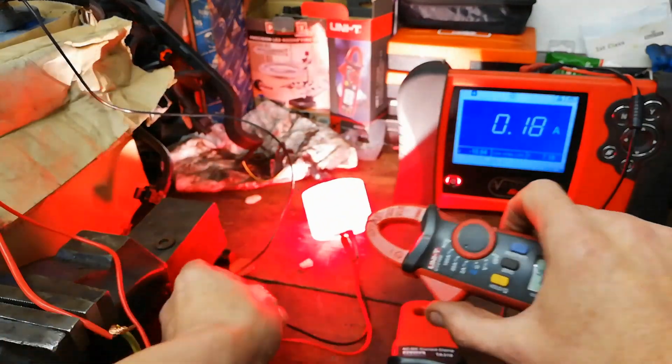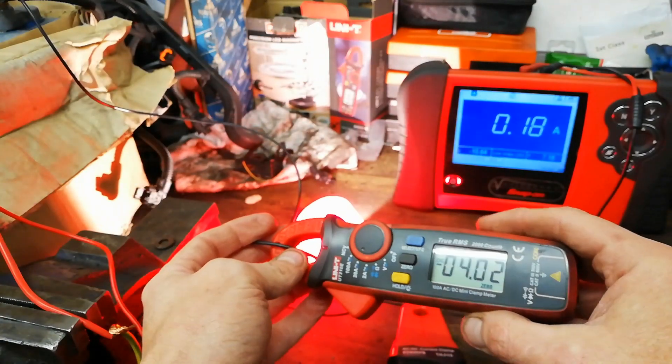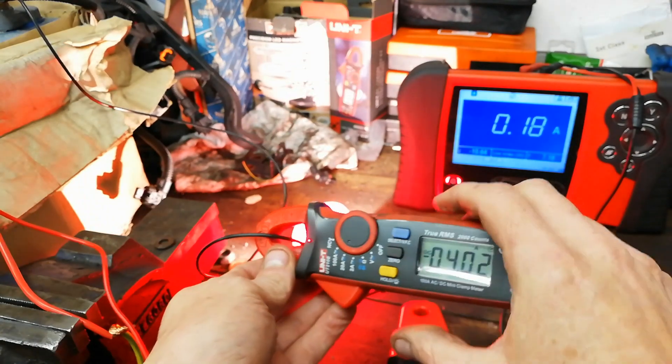Similarly, if we put it on the negative lead, it's gone negative on it for us.